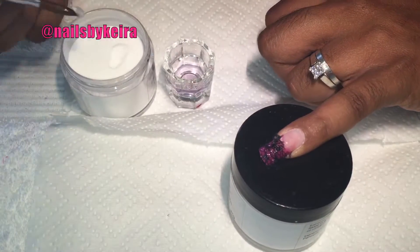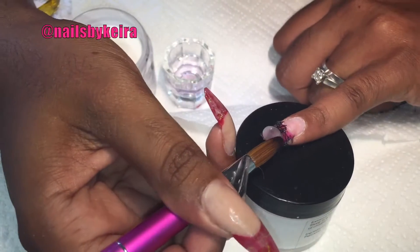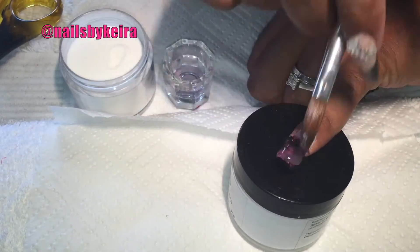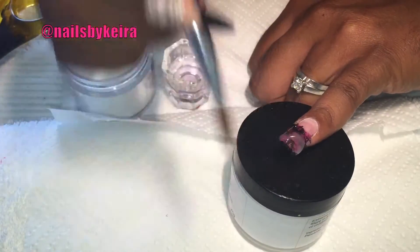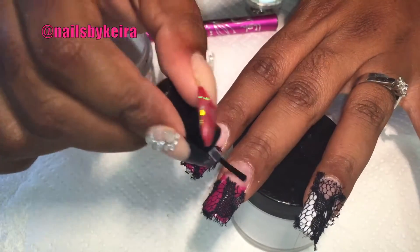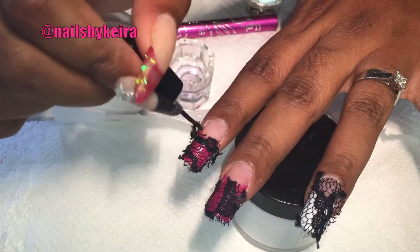I start off by applying the clear acrylic over the tip, and then midway through I realized that I didn't put any protein bond on. So I go back and do that to the three fingers that don't have the lace over the entire nail — there I go right now, just doing that.